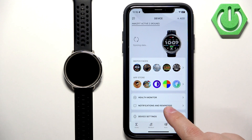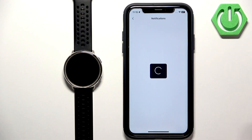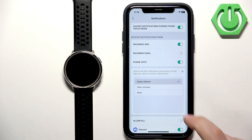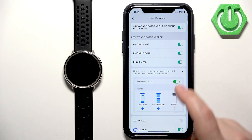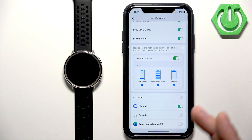Now you can tap on 'Notifications and Reminders', then tap on 'Notifications', and here you can turn notifications on or off by tapping on the switch. One thing to check before we continue is that notification permission is enabled.